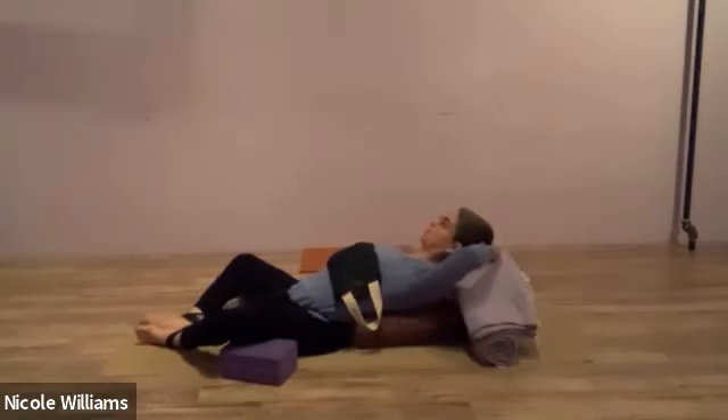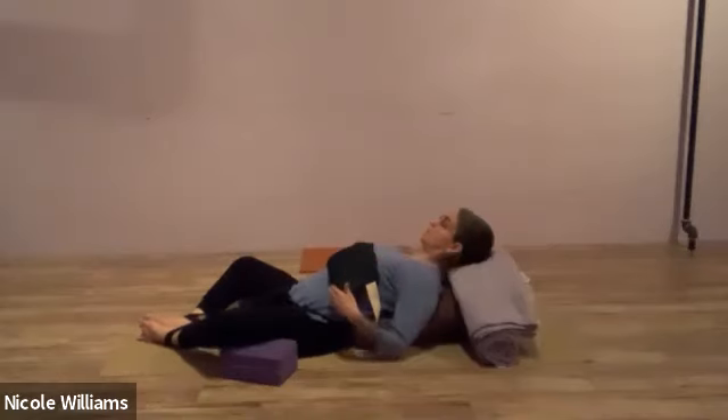If you anticipate something needs to change, this might be a good moment to work on balancing and refining your pose — one position, one breath at a time.